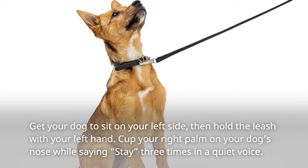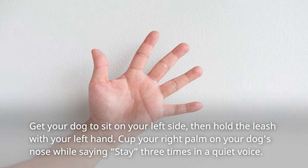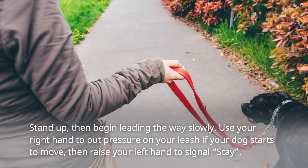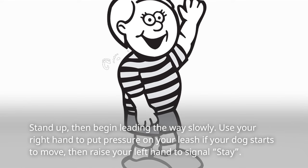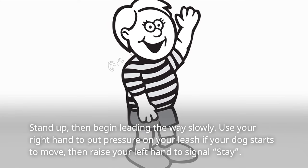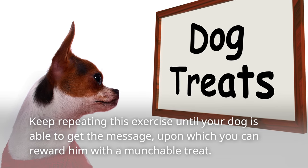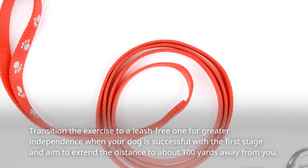Success in sit-stay will make the chances of recall training success a lot higher. Get your dog to sit on your left side, then hold the leash with your left hand. Cup your right palm on your dog's nose while saying stay three times in a quiet voice. Stand up, then begin leading the way slowly. Use your right hand to put pressure on your leash if your dog starts to move, then raise your left hand to signal stay. Keep repeating this exercise until your dog is able to get the message, upon which you can reward him with a treat.